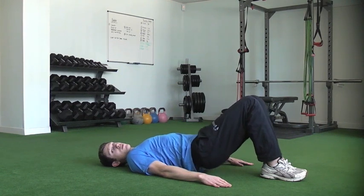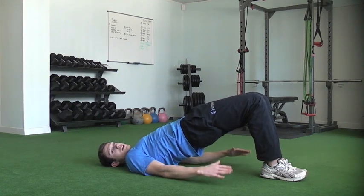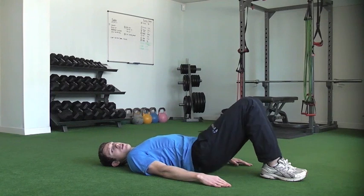Then drop down — literally at your bum, just kiss the floor — and you're straight back up into the next rep. Again, get your bum up as high as you can.